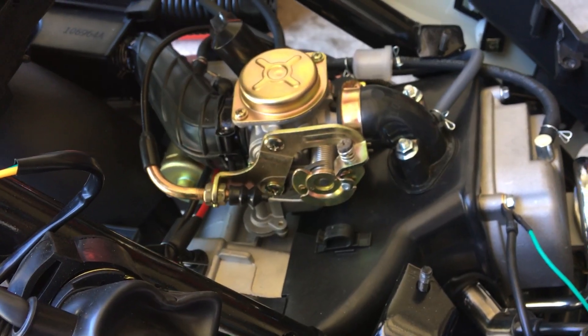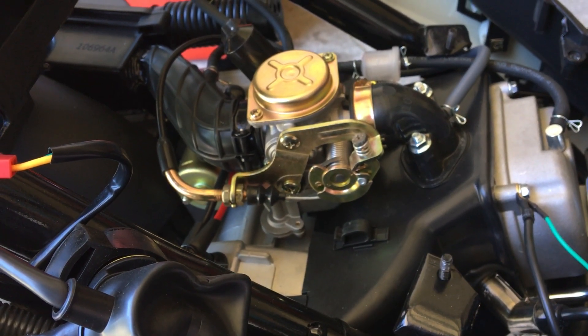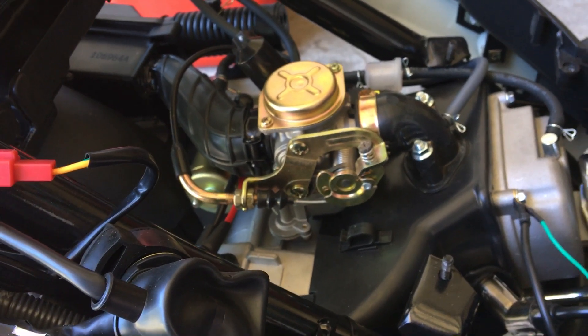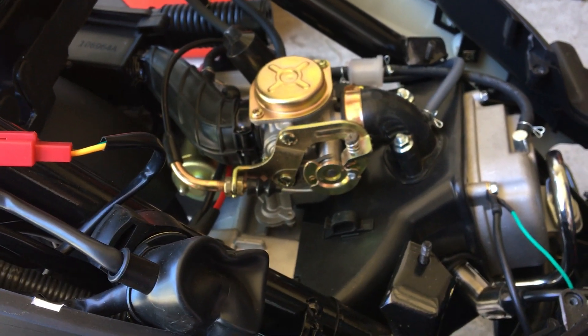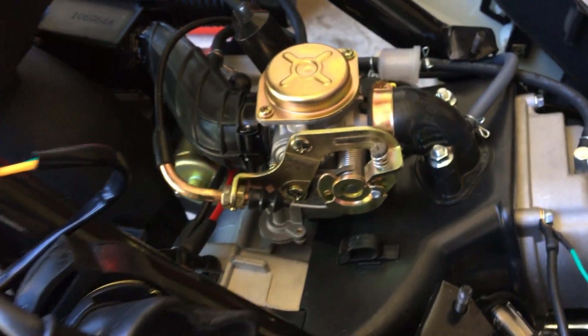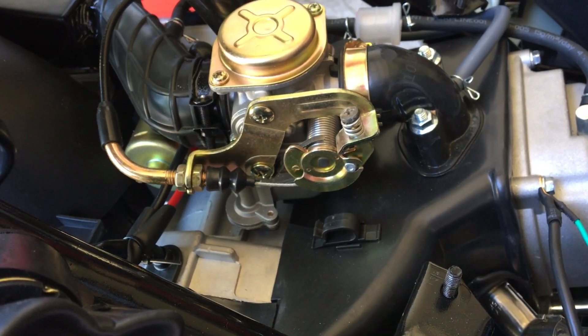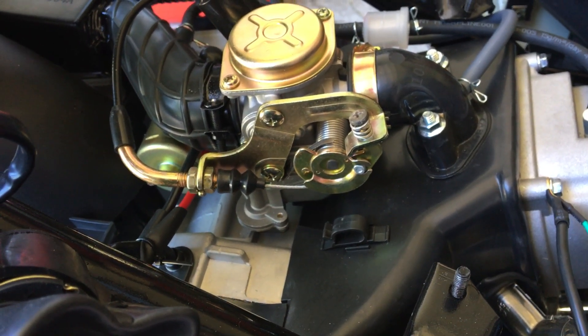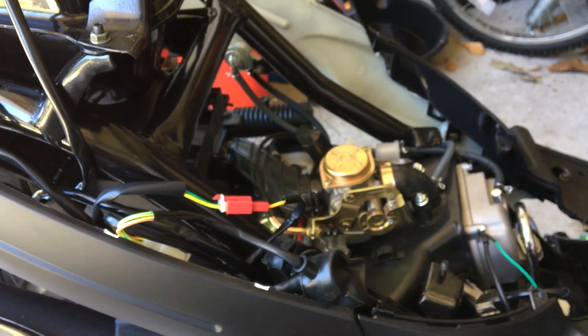Also, my idle screw from the carburetor stripped out. I was trying to adjust it a little faster so it would actually idle and not stall at stoplights. So I had to improvise and find a screw that I had and re-tap it — kind of a rig, but I guess it works. Not what I was expecting when I bought a brand new scooter, but you do what you got to do.